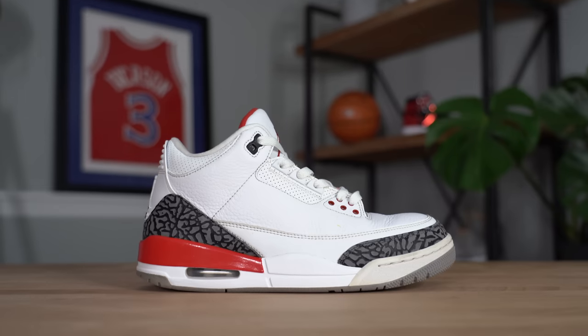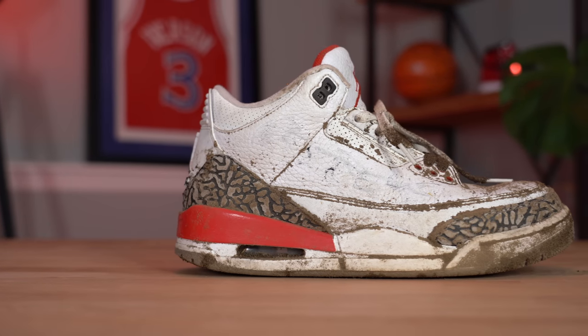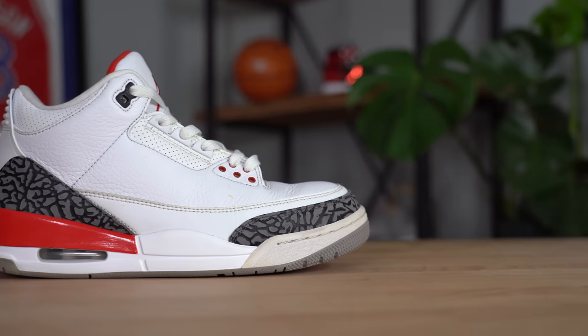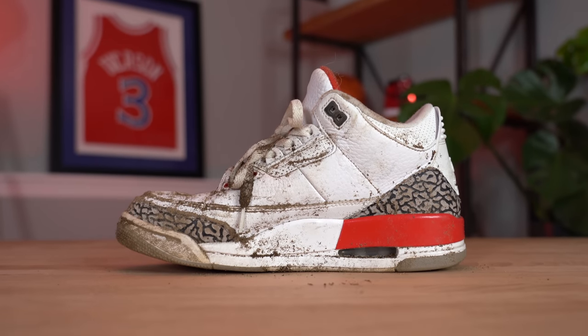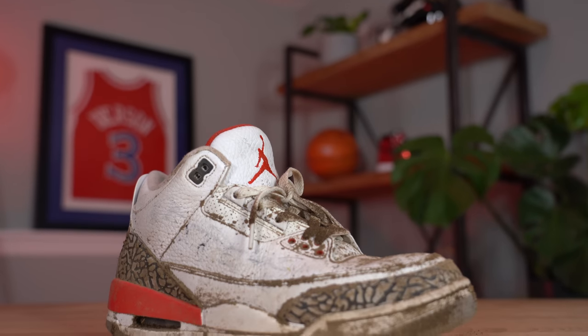I finally got the shoes out of the washing machine, relaced them, let them dry — and I think they look incredible. Moment of truth: here are the Air Jordan 3s, all clean, looking basically brand new. The elephant print is still a little darker than usual because it needs to dry a bit more, but this is pretty much it — they look almost brand new. I wouldn't list these as almost brand new, I'd list them as worn, but still pretty incredible. Honestly, I'm kind of blown away by this transformation, and they actually smell better too.